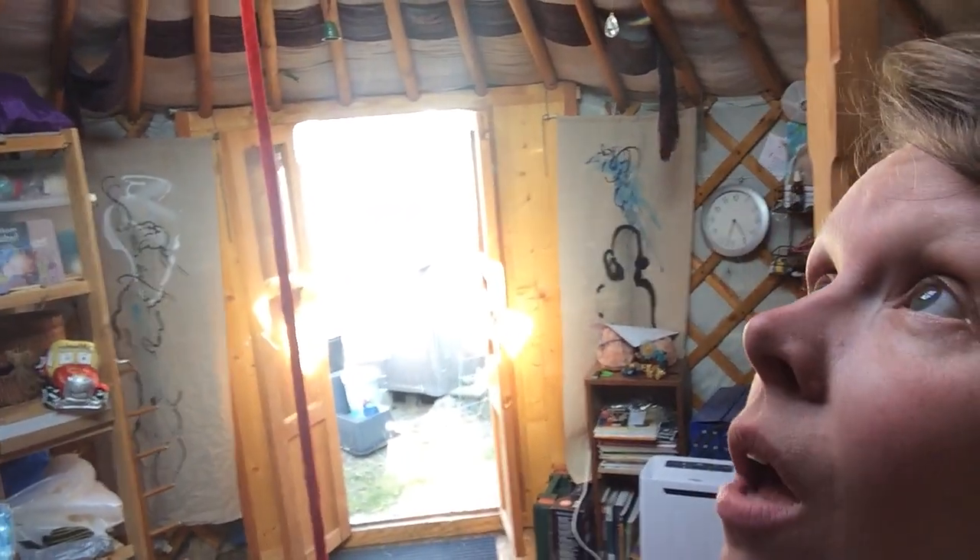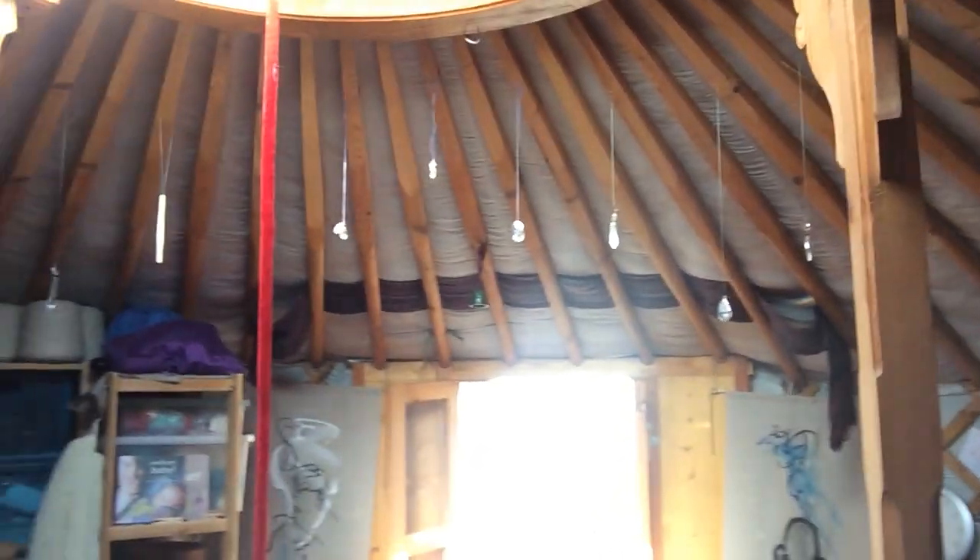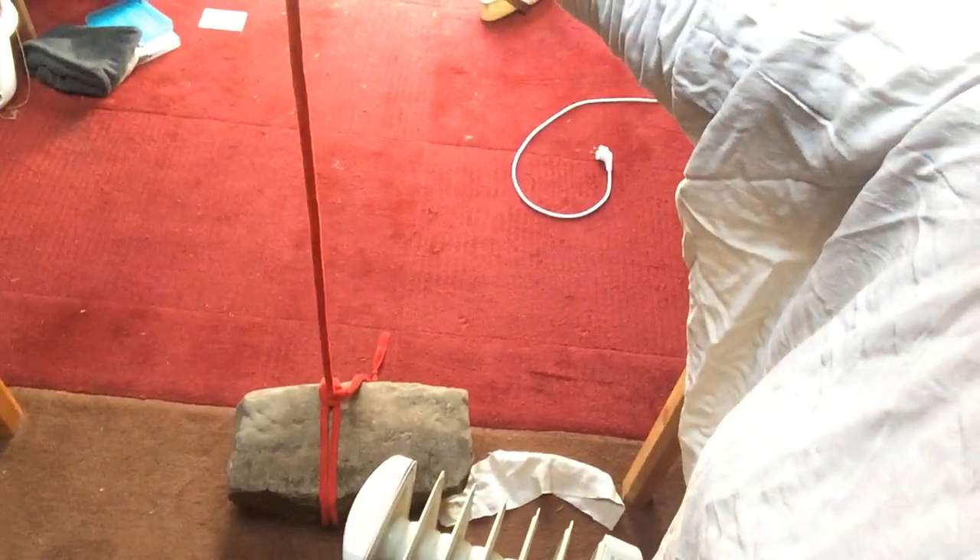Here you see this red rope, which is tied to the center of the roof and goes down to a big stone. That's the storm rope, because storm and winds don't really have any hold on a yurt — because the walls are round and the roof is a dome as well. So the wind doesn't have anything to push against like it would on a flat wall; it moves around it.